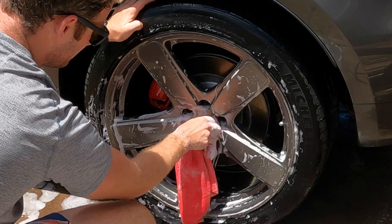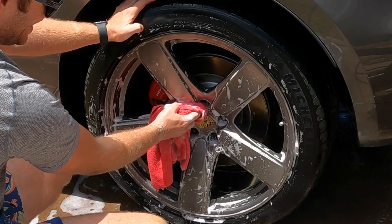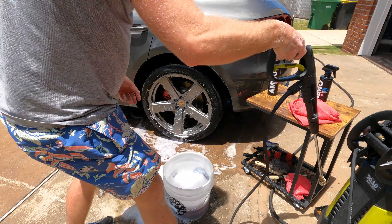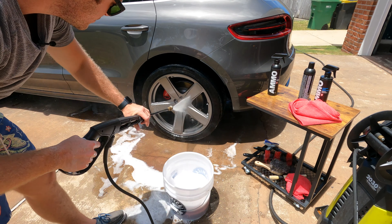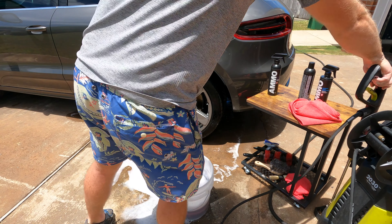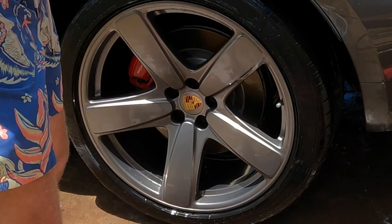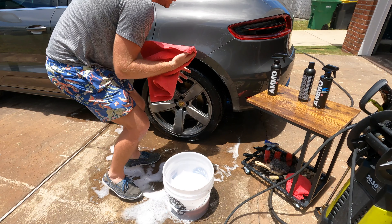We'll come around these areas a little bit more, get that Porsche emblem real nice and shined up, and then lastly come in and respray it down. Now you've got a cleaned wheel.